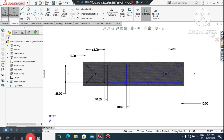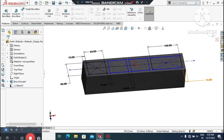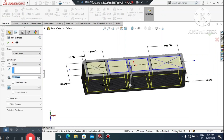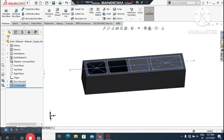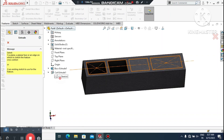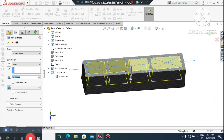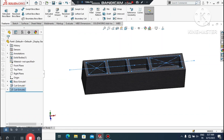Now it's time to make the Extruded Cut on this sketch. Go to Features, select Extruded Cut. Select the contours — choose the desired rectangular cutouts — and make the cutout depth 50 mm. Then go to Extruded Cut again, select the remaining sketch contours, and make this cutout 40 mm.